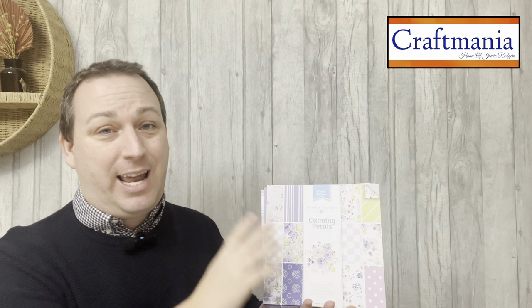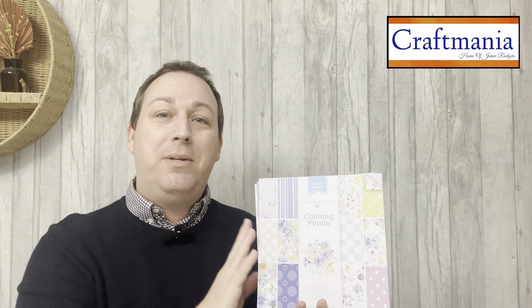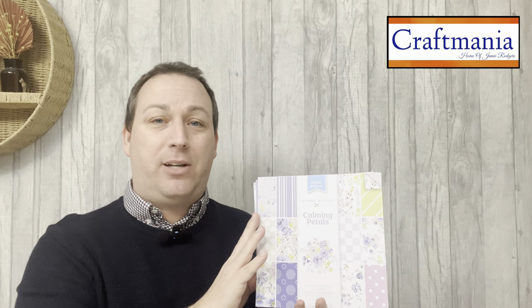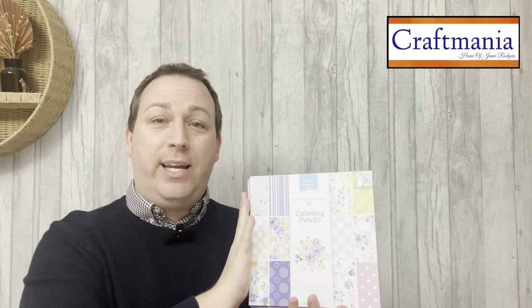This is one of their classic edition collections, which means we're getting all of the beautiful artwork by Paper Boutique, the top quality finishes that we know and love from that brand. We've also got the die cut elements that we know we're going to use time and time again, and it all comes together in one coordinating bundle.